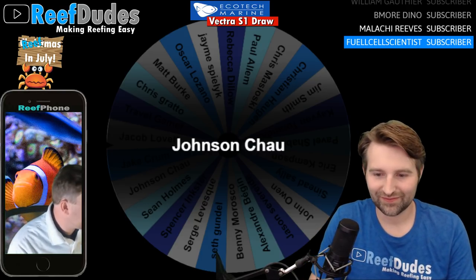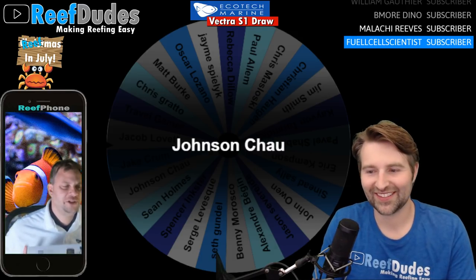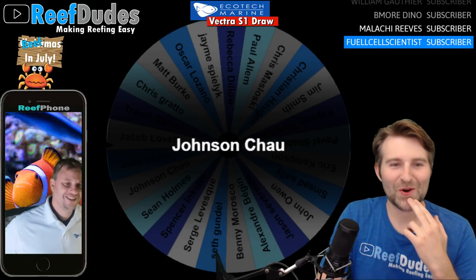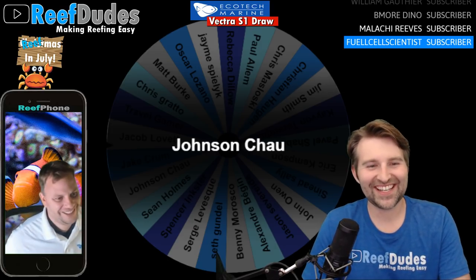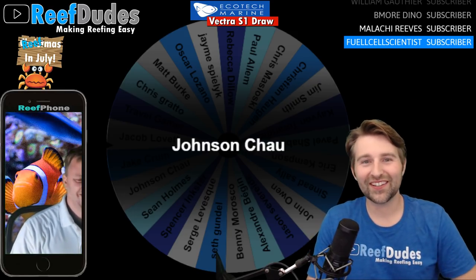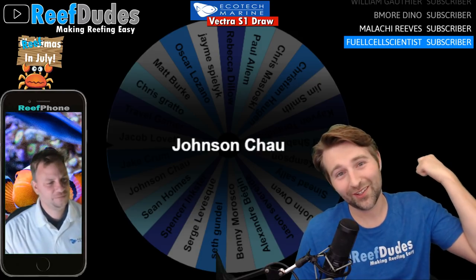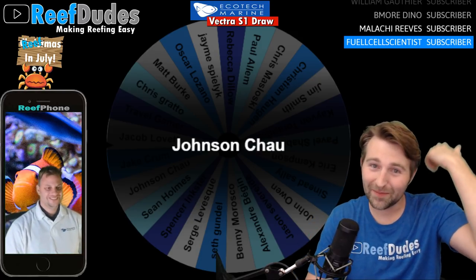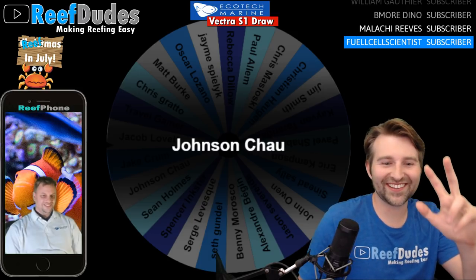Thank you so much for having us, and congratulations again to the winner. Hopefully we can do another giveaway — maybe when there's a new product! Jay, thank you so much. Thank you everybody who entered and participated — a lot of fun. If you enjoyed this, smash that like button, subscribe if you're not already, and we'll see you guys on the next video. Thanks guys, thanks Jay!